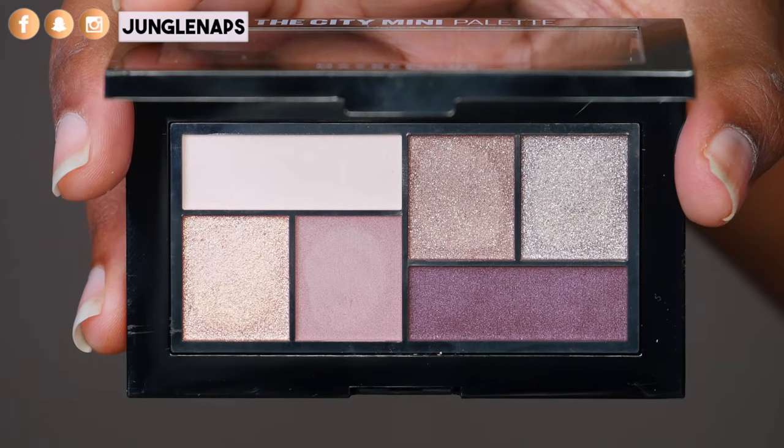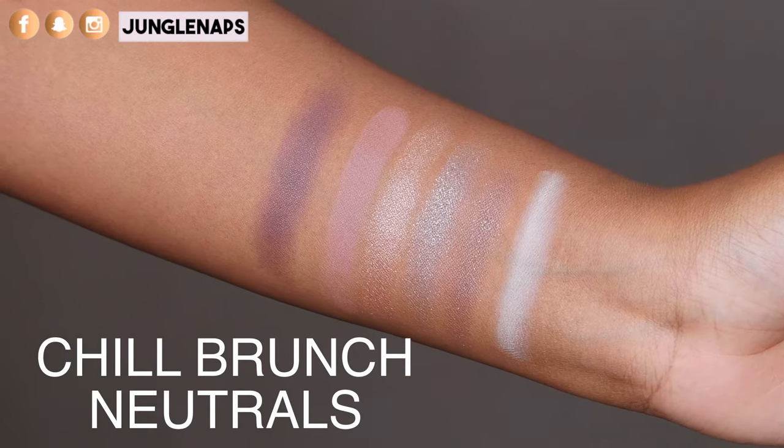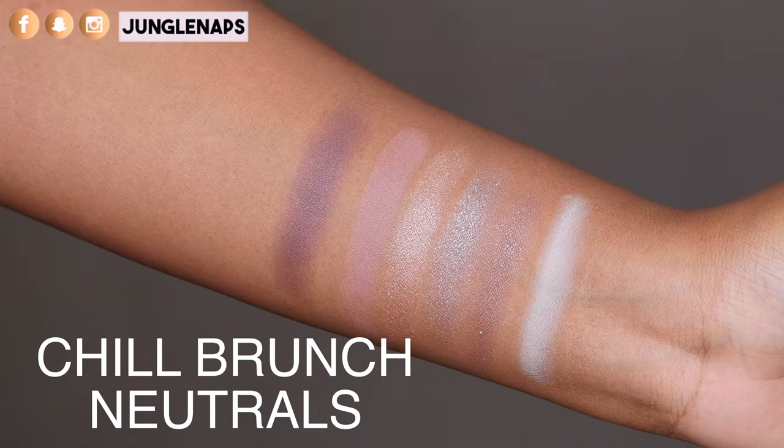Taking a look at the next palette, which is called Chill Brunch Neutrals — this palette is lovely. It's amazing for the neutral color lover. It does have some shimmery metallics that are really nice for those pops of color when you feel like being a little more adventurous. I think these colors will work well for any skin tone. The mattes blend out really nicely, and these shimmery shades are so nice. There is one shimmery shade that doesn't come off as pigmented, but you could build that up with a setting spray or a wet brush application.